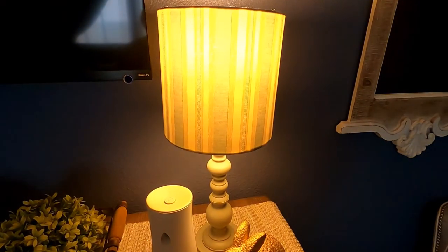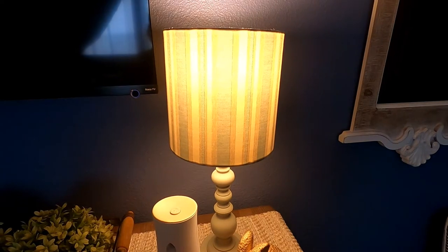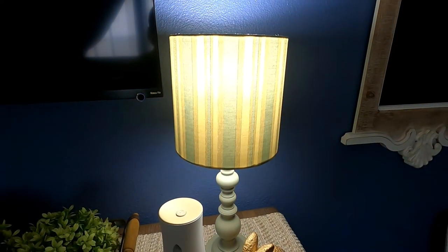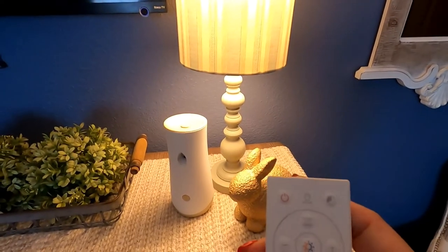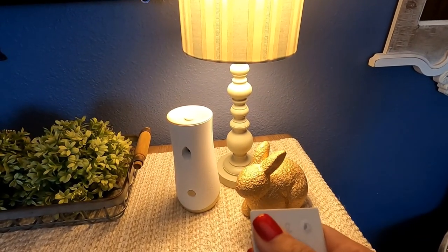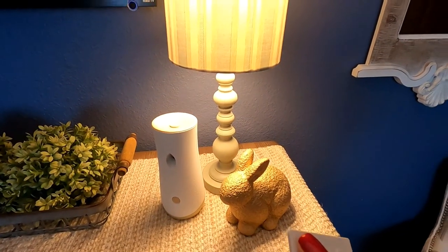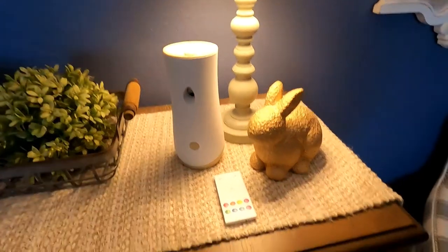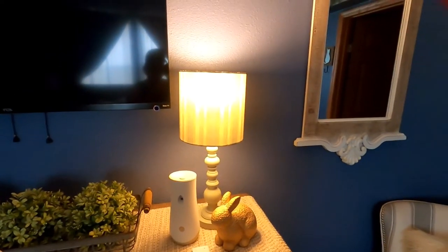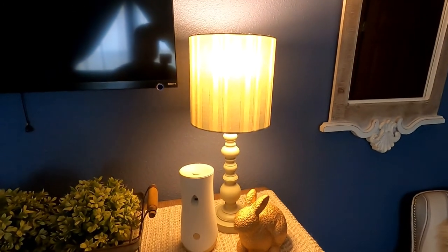And if you want to go back to white, there are different shades of white — like a cool white, and more of a yellow light. I'm very happy with this. Like I said, there's another version out there that you don't need a cord for, but this particular one you do. You can just control it from your nightstand — turn it on and off. I definitely recommend it. I got it from Amazon and I will link the product down below.